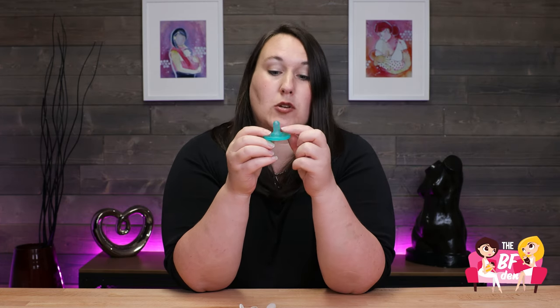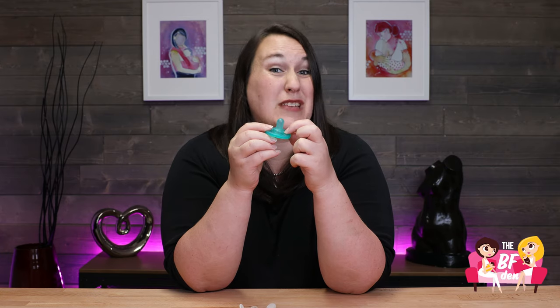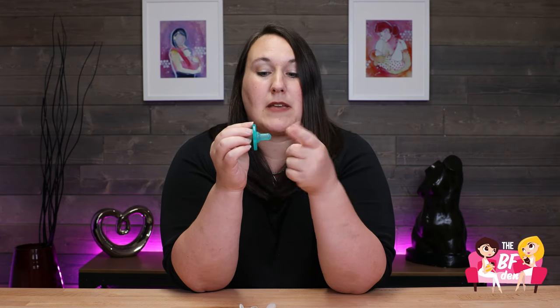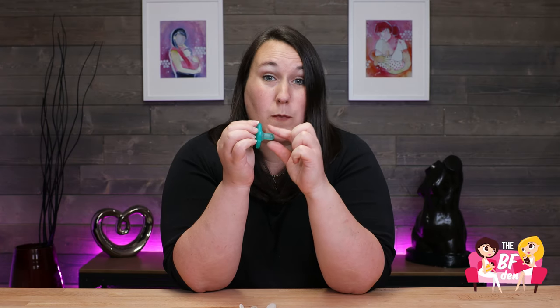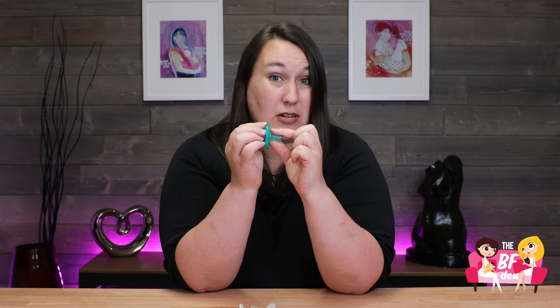When we look for a conical shaped pacifier, you want to make sure you're looking for one that kind of flares out at the base, so the baby can get their tongue wrapped around it and then flare those lips open like they would at the breast for a nice deep latch.